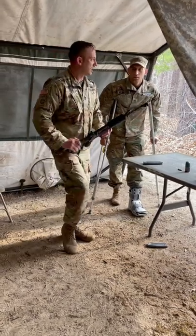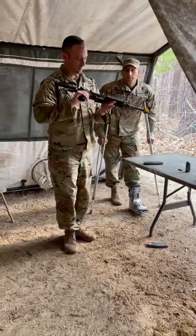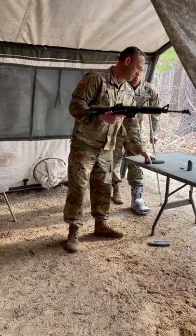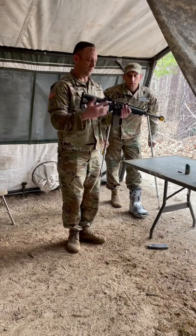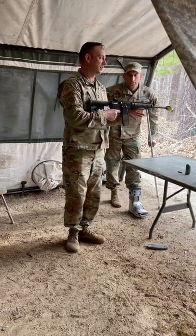Try to put it on safe. Don't lock the bolt to the rear. You're going to inspect. Place the weapon on safe. Grab your magazine. Insert your magazine. Slap the bottom of your magazine. Drive the bolt forward. Hit the forward assist. Safe to semi. Fire.